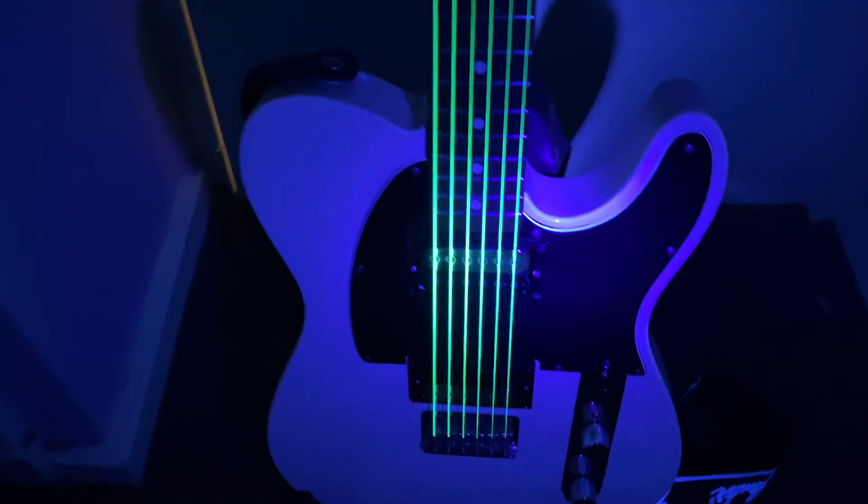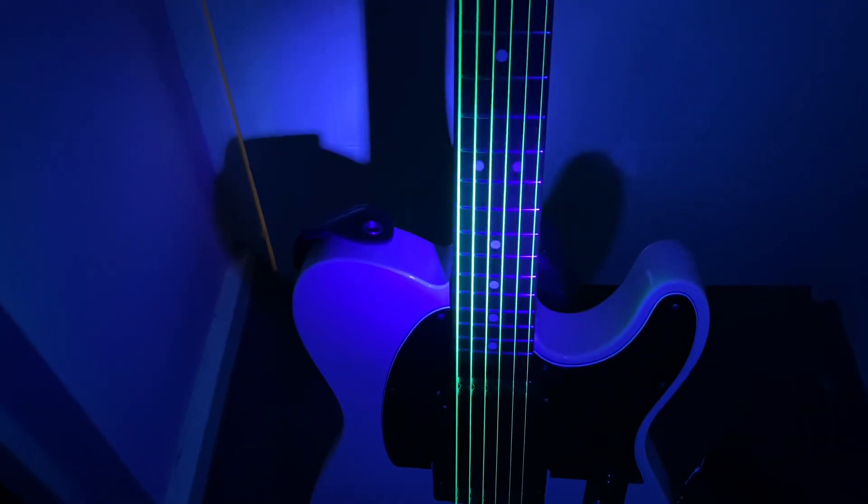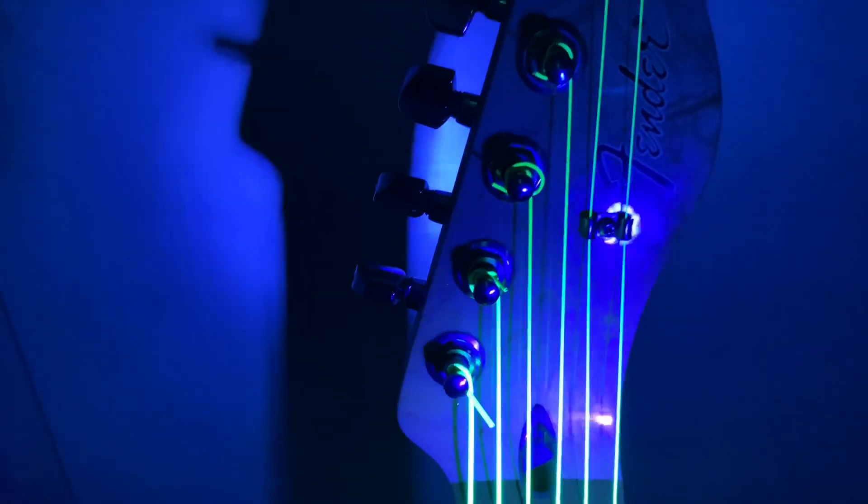Lighting in here isn't going to be the best because I'm using a five pound UV torch off Amazon, but they look absolutely amazing under the UV lighting — it just looks incredible. So let's plug her in and see how it sounds, because it doesn't matter how good it looks, it needs to sound good too.